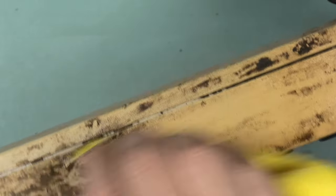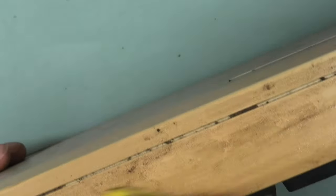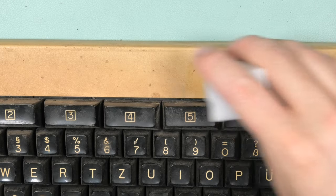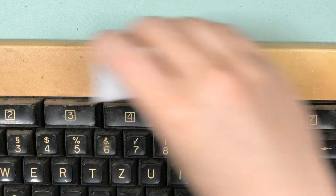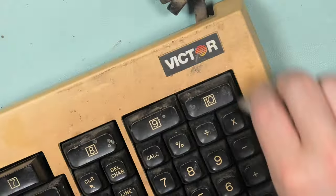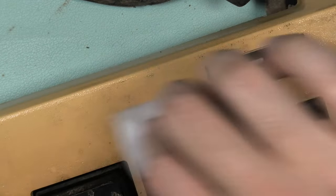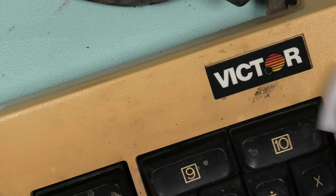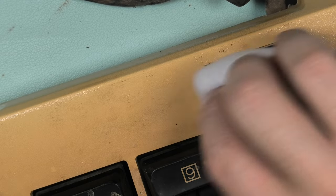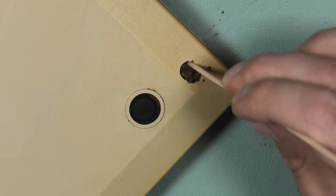The best way to attack the dirt is just to start scrubbing. Let's see what a cloth and some alcohol will do. It's sort of cleaning up but also smearing. To get between the bezel I'll need to unscrew the case. I moved on to a magic eraser — these seem quite good for more brittle plastics. Love that Victor logo. This screw hole had a lot of gunk.